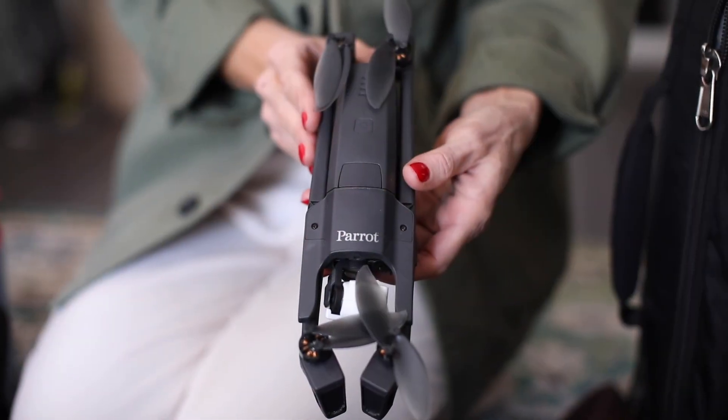The last thing I'm going to show you is the drone. Drone shots have become super popular in the wedding world even for photographers these days. I have the Parrot Drone — that's the drone I take to my weddings.